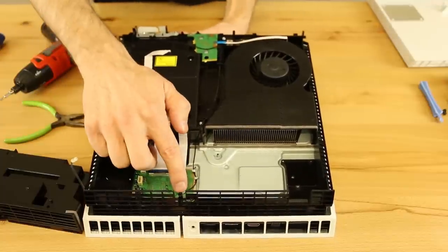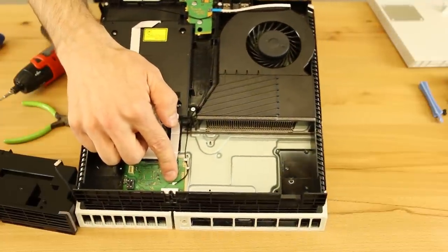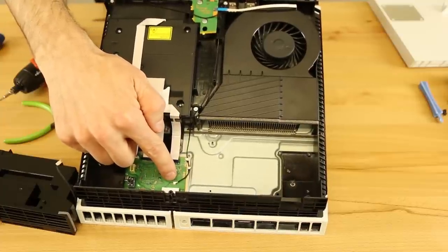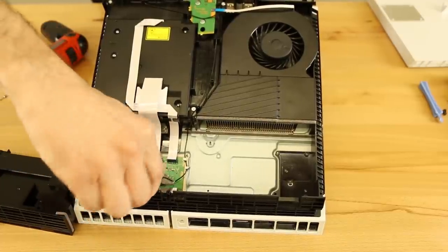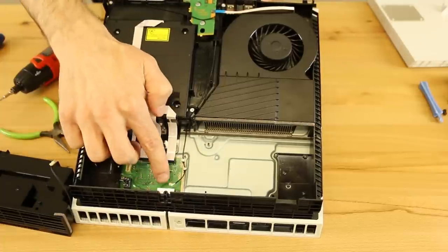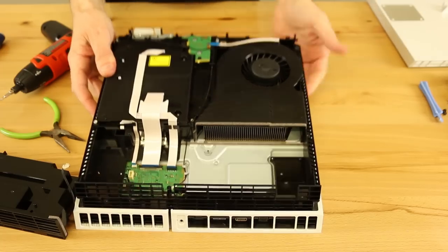The next thing is the Wi-Fi antenna cable connector for Wi-Fi and Bluetooth. You'll just want to get pliers and pull straight up on that. You just want to grab it with enough force to hang on to it, but not so much that you're going to smash the little connector on the motherboard.